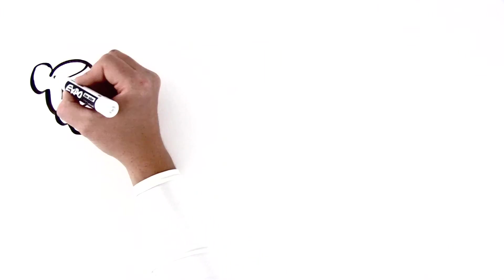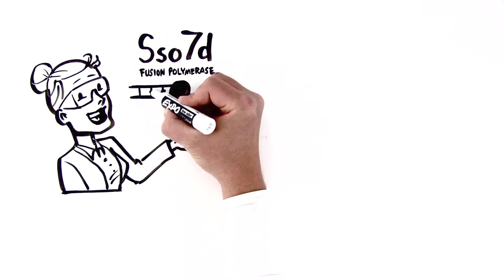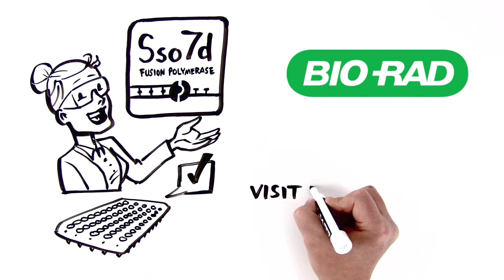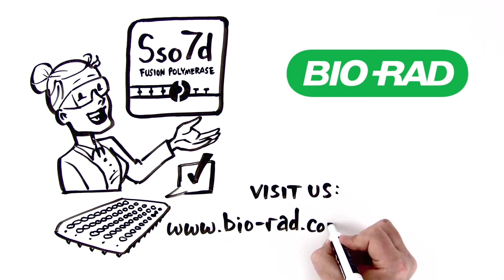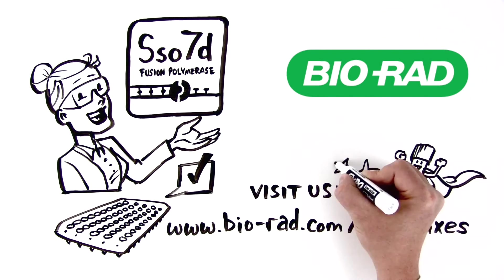Finally, you can breathe easily and change the world with SSO-70 supermixes by BioRad. Experience results you never thought possible. Visit us at www.biorad.com/supermixes today to check out our line of qPCR supermixes.